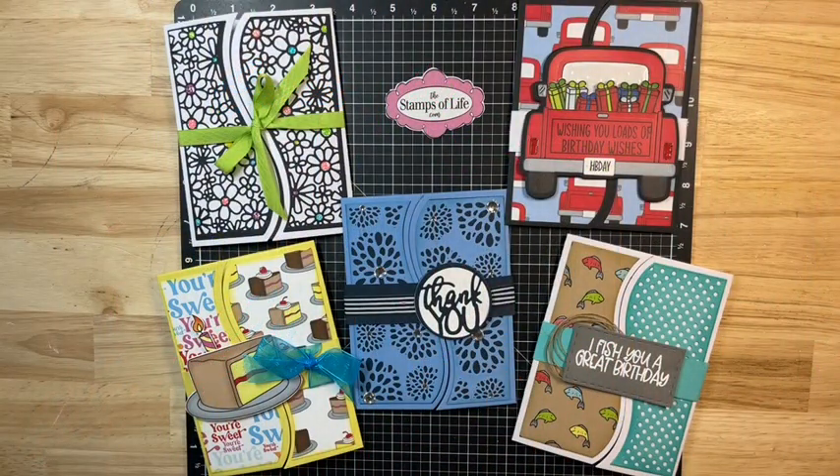Hello and welcome back to my channel, Cards by Melissa Miner. This is video number two of a three video series for Black Friday. The Stamps of Life is having a huge sale and I am showing off some of the products and some cards that I have made using some of the items that they have on their get it all bundle special.